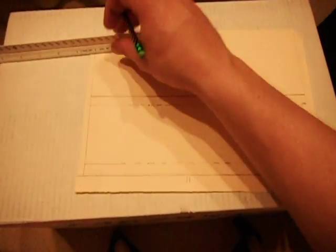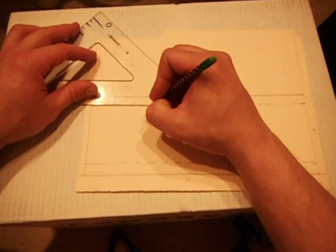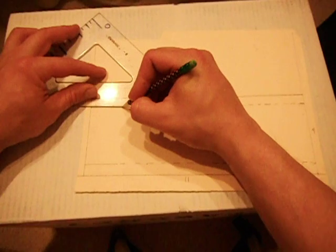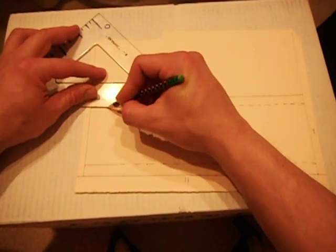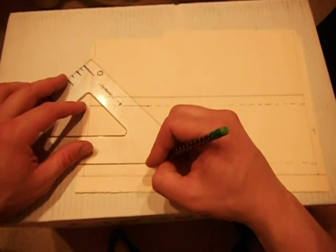I prefer to use a triangle than a ruler for drawing straight edges. So here we go. This one's going to be heavy and dark. We're going to cut right along here.